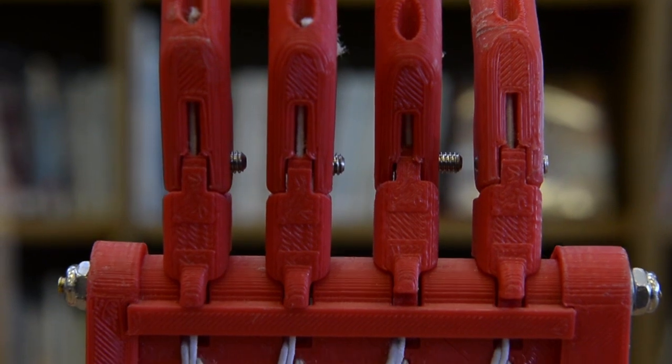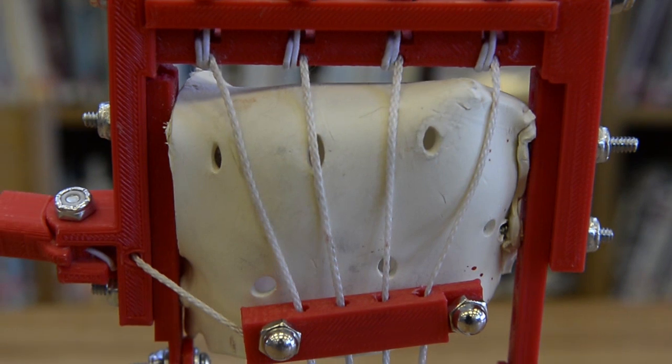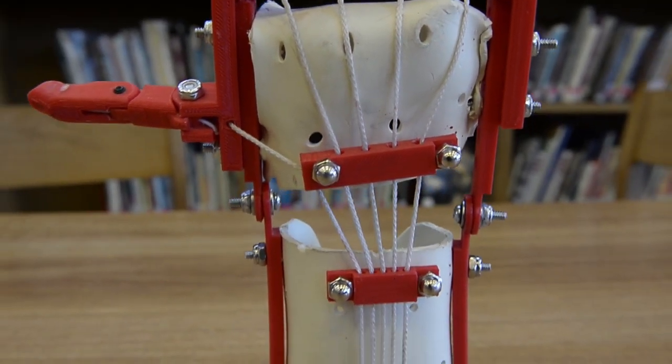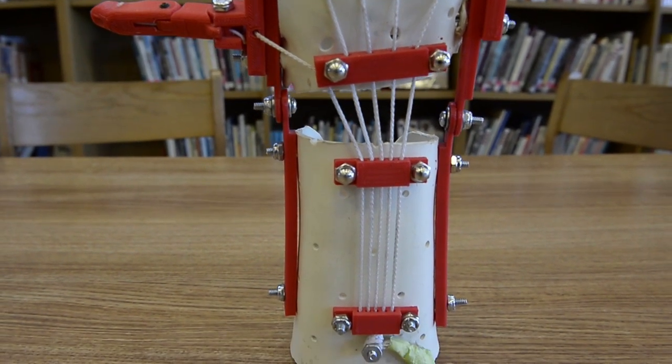I had looked into 3D printers before this came up, so I kind of knew the basic gist of how it all worked. So when I realized that the file was just something I needed to plug into a 3D printer and print out with a few modifications, it was just kind of cut and dry at that point.